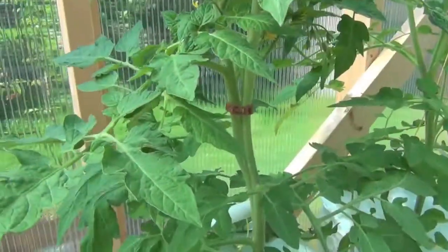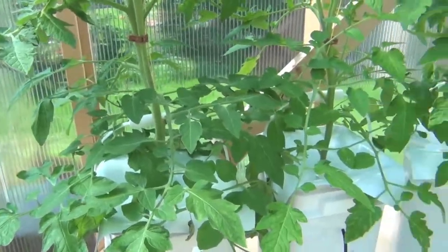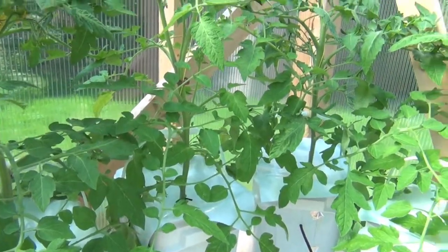Here are those plants I showed you just a bit ago — they seem to be really doing well. Here's my cool double-stemmed tomatoes. And you can see I've got all the tops of the buckets closed now.